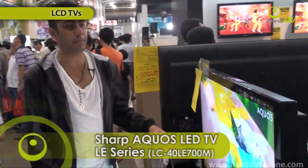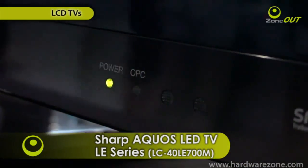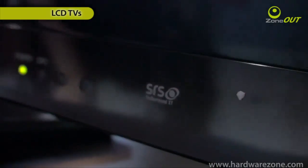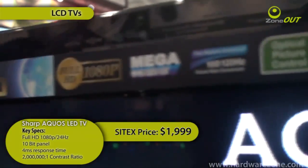Not to be upstaged, Sharp even has their own LED TV. The Sharp Aquos is a 40-inch model, it's got a 10-bit panel and 4 HDMI inputs as well. And it's retailing for $1,999.